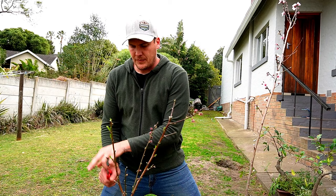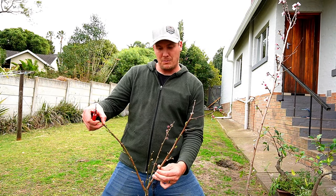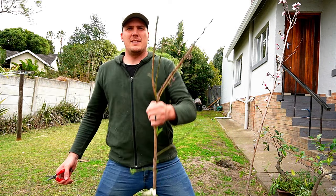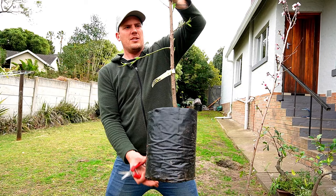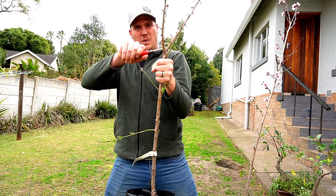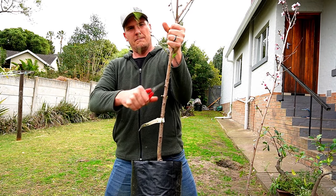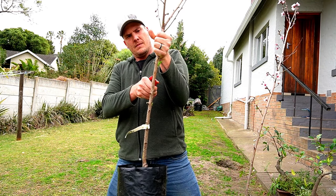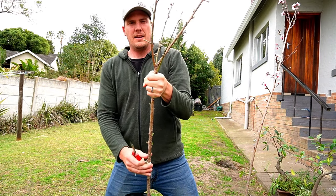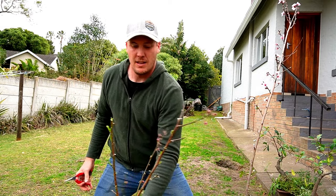Then this branch we're going to train down, and you can see we have a beautiful vase structure. There are some branches further down the stem, and this is where we have our split — all of these need to come off, including those buds. Now we've got a nice clean trunk and a beautiful clean center. That's that one, and remember this one we're pruning for an open vase shape.